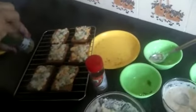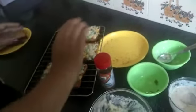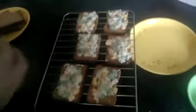Now sprinkle oregano and seasoning on it. If you want to make it spicy, you can sprinkle chili flakes also.